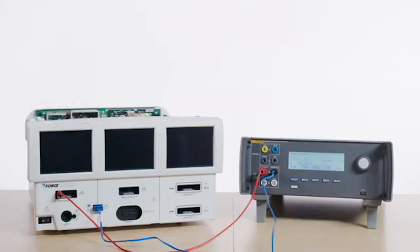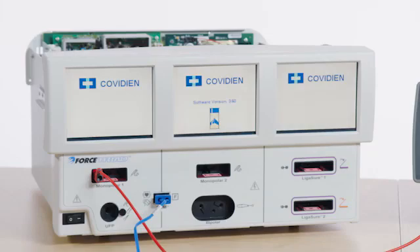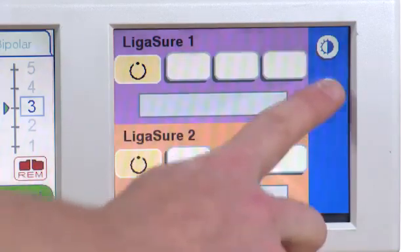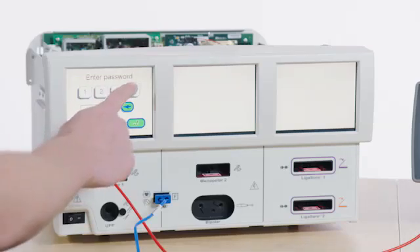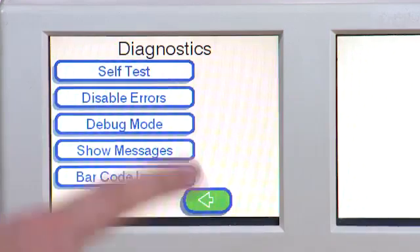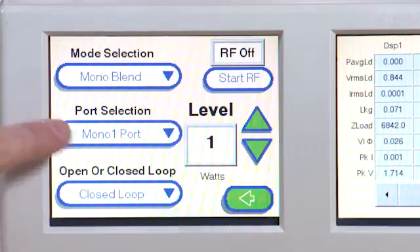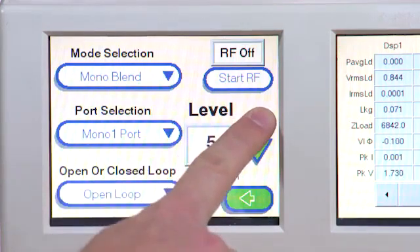Turn on the Force Triad. Touch the wrench icon on the right side of the screen. Select Service. Enter the password as provided in the manufacturer's service manual and press Enter. Select Diagnostics and then Debug Mode. Select Mono Blend from the drop-down list. Choose Mono 1. Select Open Loop. Set Level to 20% using the Up button.